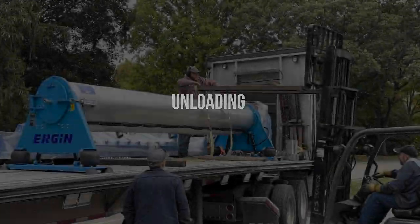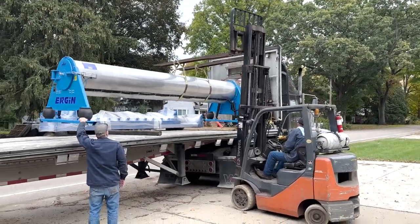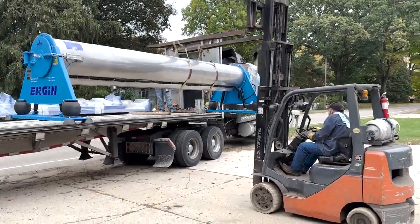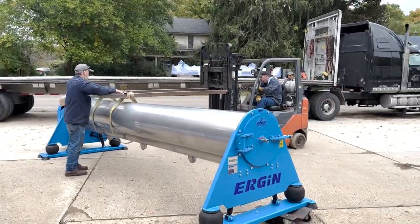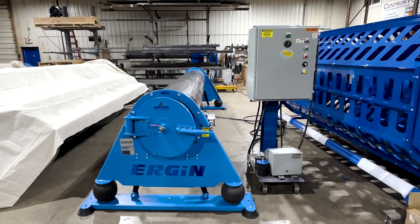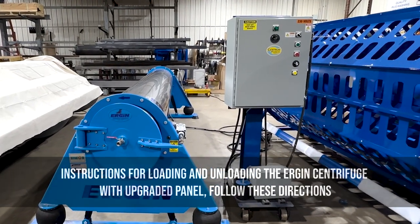To unload the 14-foot Ergon standard centrifuge, you will simply perform these steps in reverse. If you have purchased the Ergon 14-foot centrifuge with upgraded electrical package, please follow the steps in the next section.